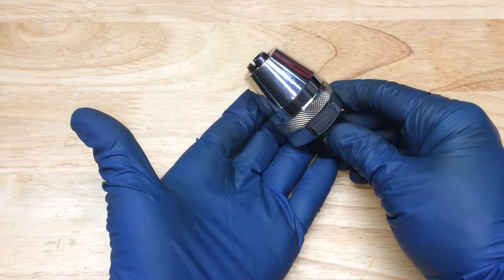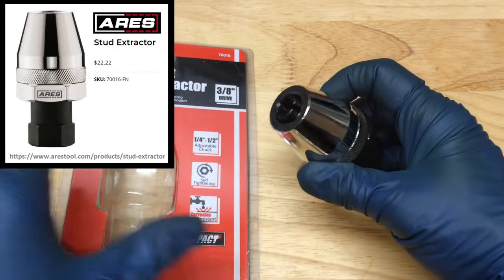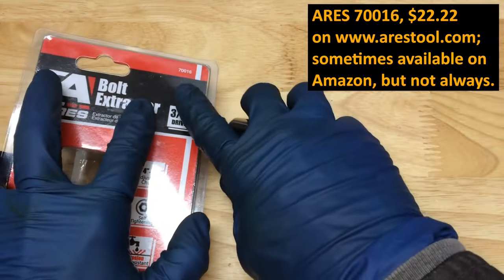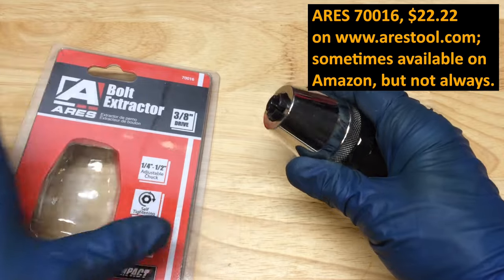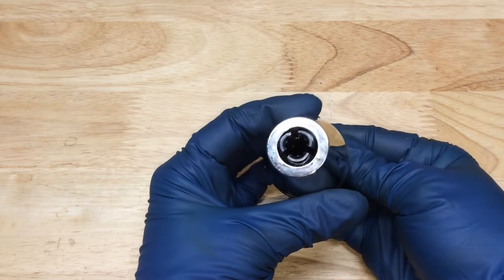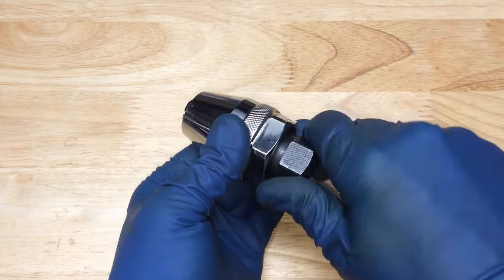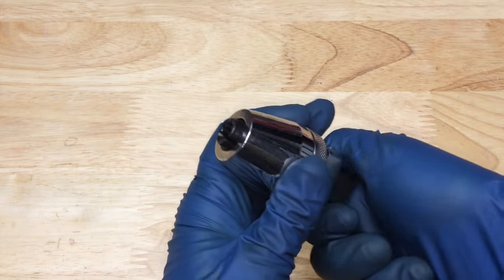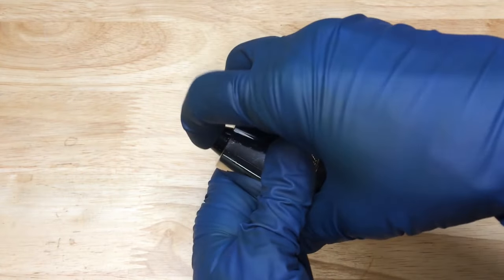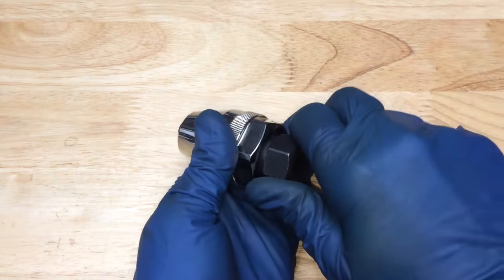Here is the stud extractor I'm going to use. I don't know about knockoffs, but this particular one from Irwin, part number 716 — this thing gets the job done, it's great. How this works: you can see there are jaws inside, and as I turn this counterclockwise for removal, whether it's a broken bolt or in our case a broken stud, you can see those jaws coming closer and closer together. They'll clamp on whatever size within a pretty wide range. It'll clamp onto our M8 stud.